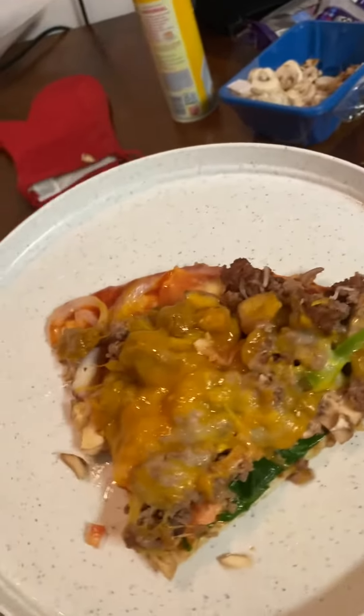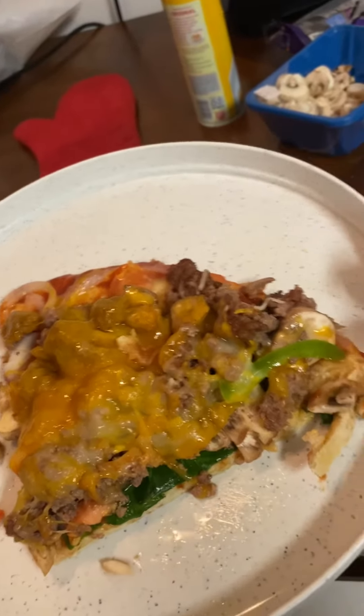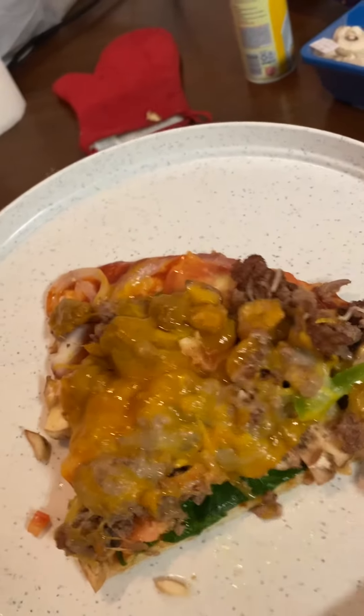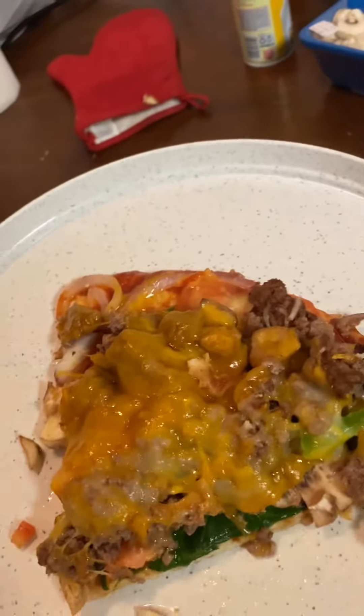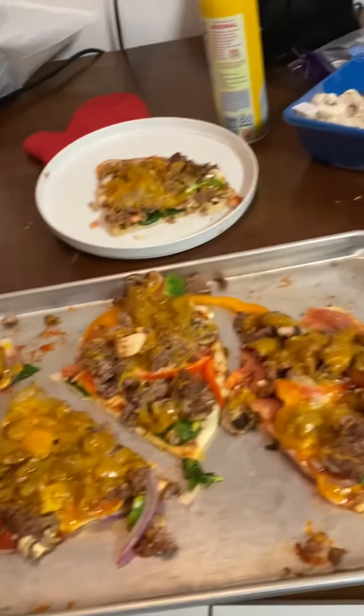See how it looks — this is how it turned out when it's ready, done and ready to eat. Looks delicious! I got two more in the oven waiting to come out, so this is how the first pizza looks, y'all.